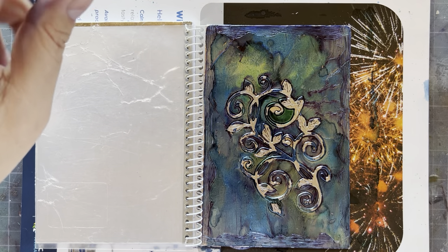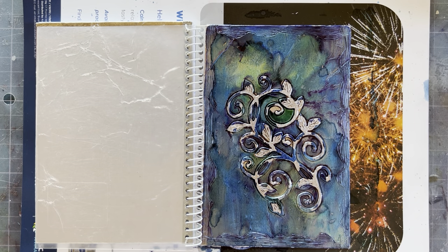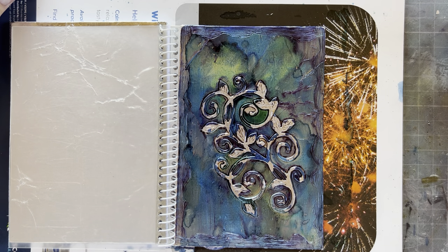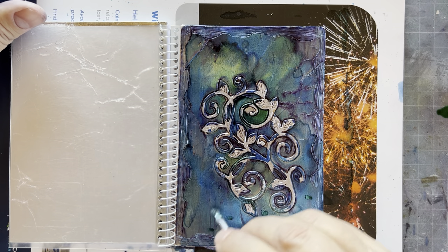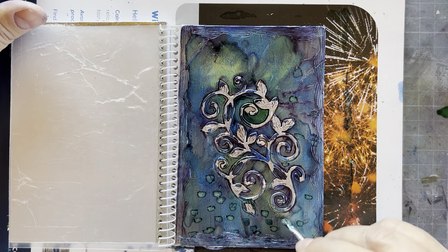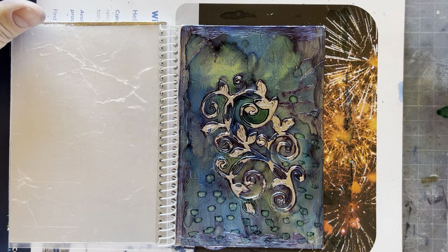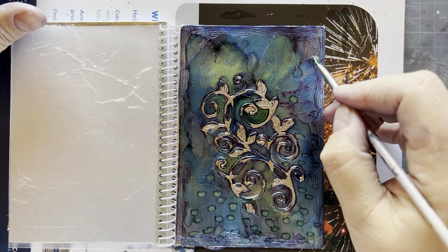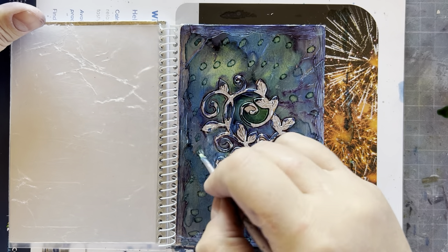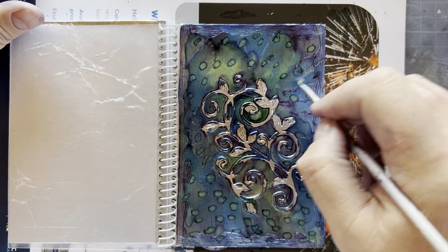The ink on the intricate design is still a bit wet, but I've gone over certain areas. Now to show you another favorite trick — I've lost my little piece of acetate, so I'll put a drop here on the side where my finger is. I'm using a little bit of green, dabbing my brush in it and dabbing it in random spots. Don't put the ink directly onto your project — put the ink on a little piece of acetate or your glass mat, and just dab the tip of the brush. Your brush mustn't be too saturated with ink.